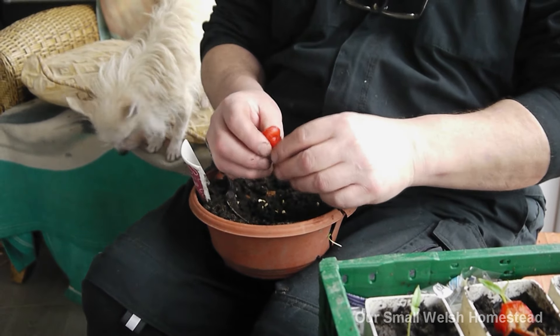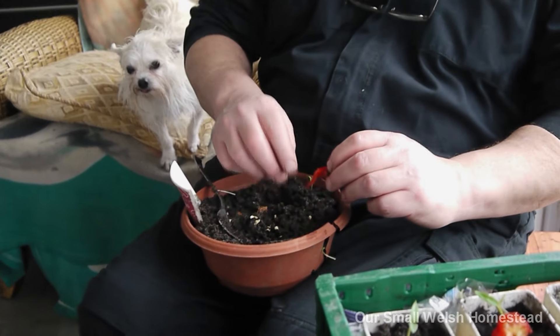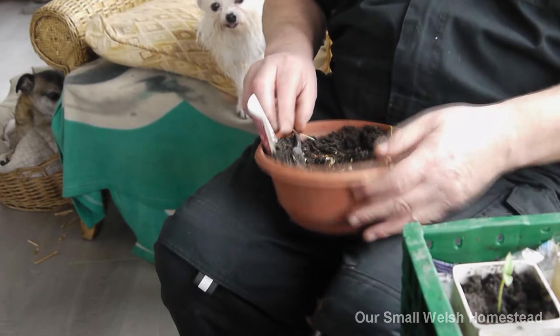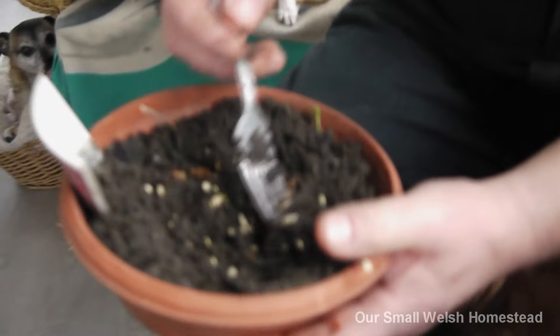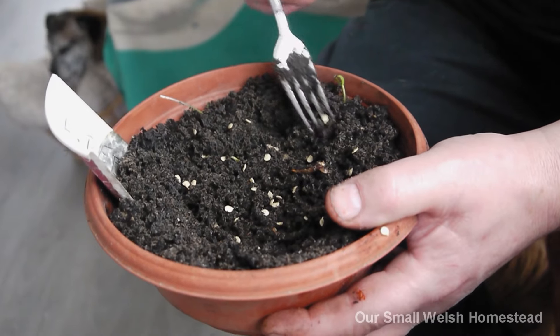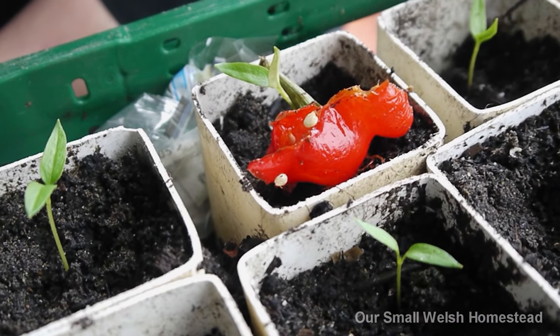A little bit of compost - it's not costing you hardly anything. I'm actually using the same compost that these seedlings came out of. They're all dropping in one spot, so I'm just going to move them around the pot to spread them out. Oh - do you realize there are two seeds on that little pepper piece there? Well done - grab those now.